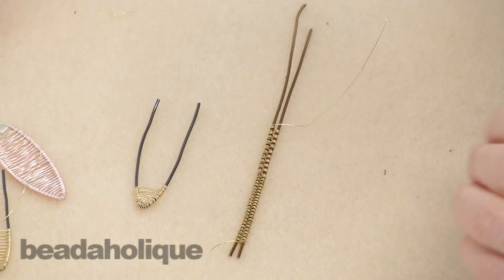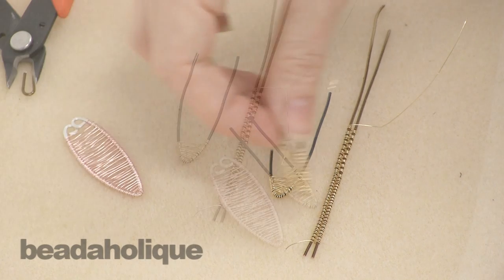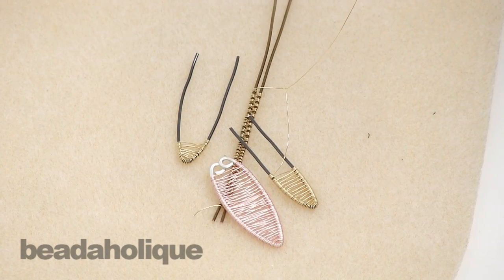So that is how you do the over-under basket weave pattern in wire wrapping. I hope that helped you and gives you some inspiration for projects that you can do on your own.